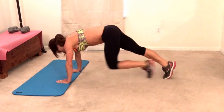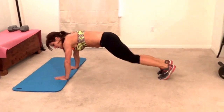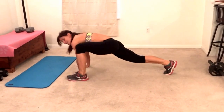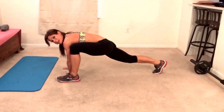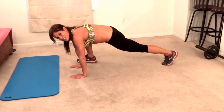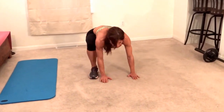Mountain climbers thrust your knees forward. What we're going to do is take a big step forward, step your foot to the outside of your hand — so you're in a runner's lunge right now, both hands on the floor. Then you are going to jump and switch your feet to the outside of your right hand. I'll show you from the front — that was one.